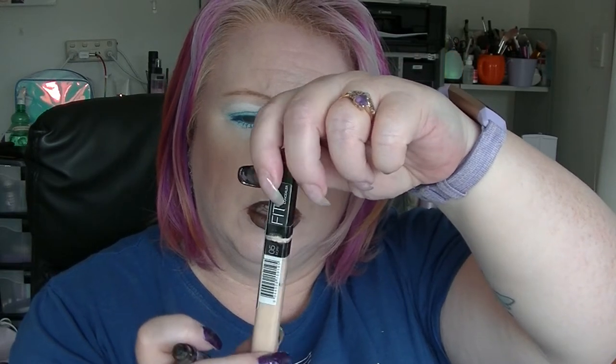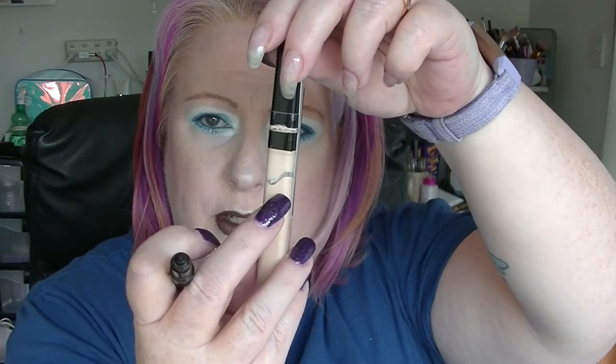The Maybelline Fit Me is probably lower down than where this gap is. I don't remember using one up but this is the 05. This is my preferred concealer most of the time, although the Can't Stop Won't Stop Concealer from NYX is doing a pretty good job — that's what I'm wearing today. Last time we were probably down about here, and we're a bit lower than that now.